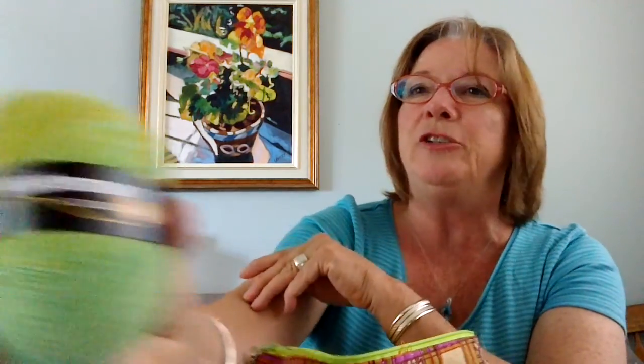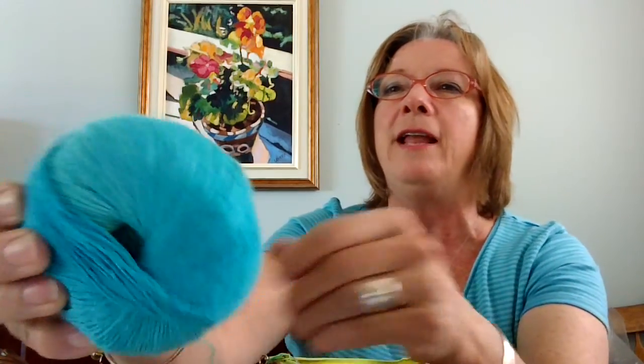I bought two balls of this yarn — I think it's Schachenmayr, made in Italy. The colorway is called Tahiti and the blend is 90% cotton, 1% polyester — so it's primarily cotton. In the past I haven't really used cotton much as it hurt my hands, but this is so fine — it's like a lace weight yarn. It's a gradient yarn that starts out lime green and will change to more of a turquoise color.